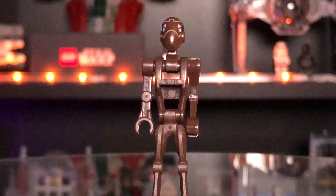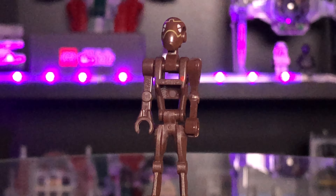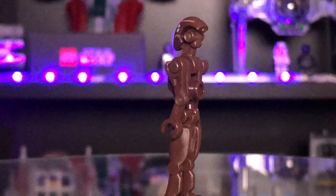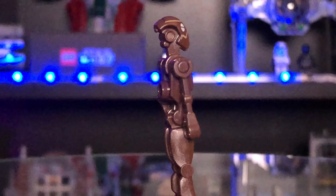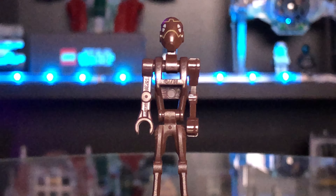Okay guys, this is the commando droid that comes in the set and he looks pretty cool. He's got a printed head and he's got that red dot in his chest. I wish they'd do something better with this design - it's been the same for a long long time. But he's one of the most agile droids you'll see in the show, the commando droid.